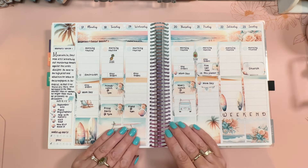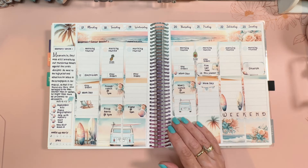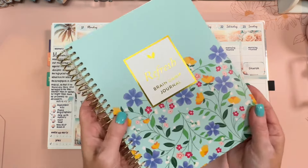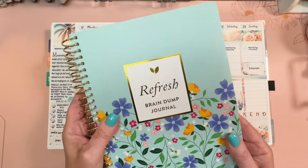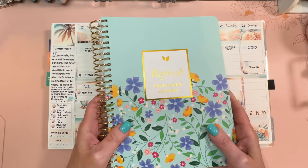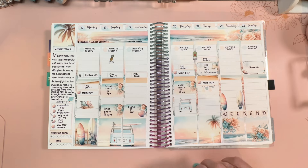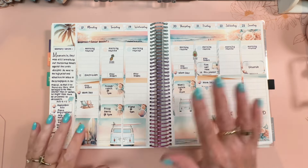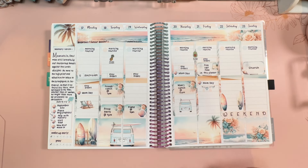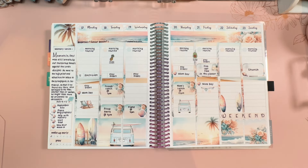That's going to do it for this plan with me. I have another new video up today and that is the brain dump journal from Cultivate What Matters — I filmed that right before this plan with me. Here is a little sneak peek — what a cool book, especially if you are a list person, if you get overwhelmed and you want to use a method to get things off your mind and down onto paper. Take a look at my review of this item — I do have a discount for you on that, and the code is just plansarahplan all one word. Thank you guys for joining me and I will see you again next time, bye bye!